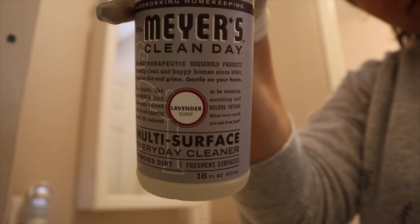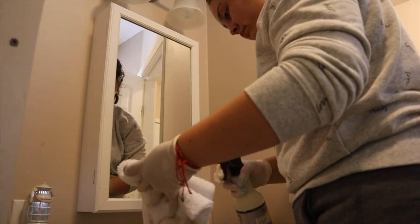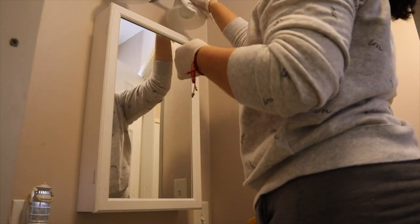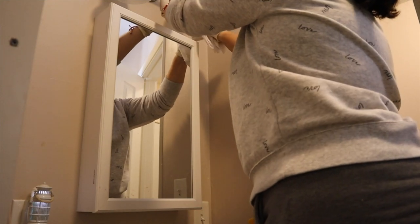Now to clean the rest of the bathroom, I'm going to be using the Mrs. Myers multi-surface in the lavender scent to clean the light fixtures, the mirror box, and also the sink as well.